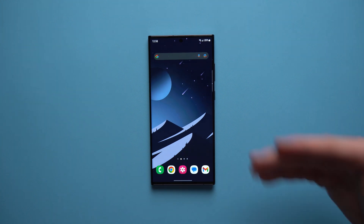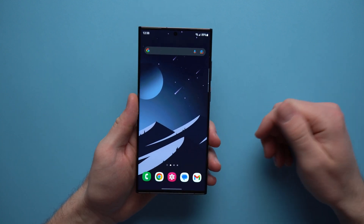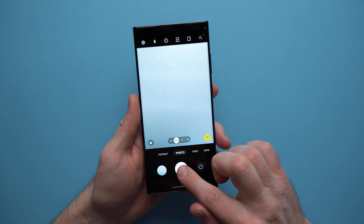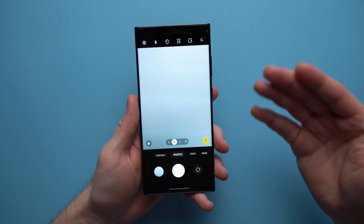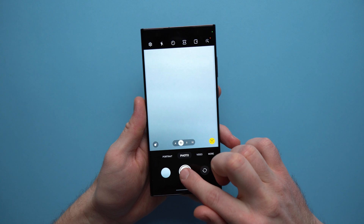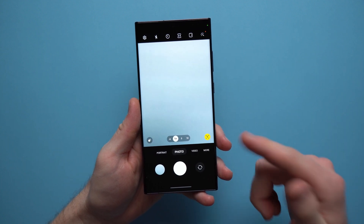Welcome to another video. If you've been following the rumor mill at all, you know that one of the biggest problems facing the S23 lineup of Samsung phones is slow shutter speed. When you take a photo, there's a short delay between when the shutter goes off and when the photo gets taken, and that can be a problem when you're trying to take pictures of cars or kids running around — it could end up being a blurry photo. Today I'm going to show you how to fix that.